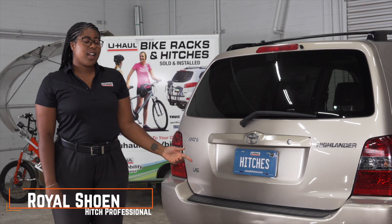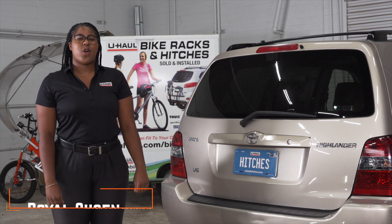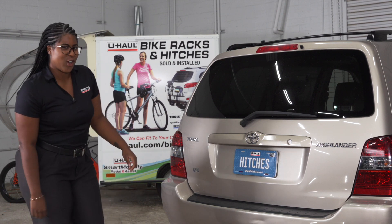Hey guys, I'm Royal. If you plan on towing a trailer with your Toyota Highlander, you're going to need some wiring done. It's required by law. Let's break down the install.